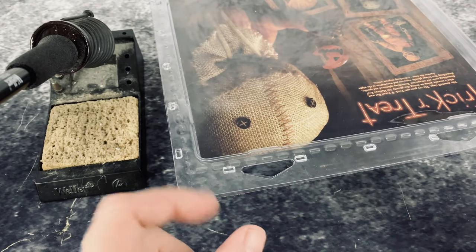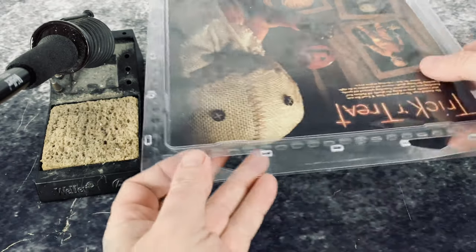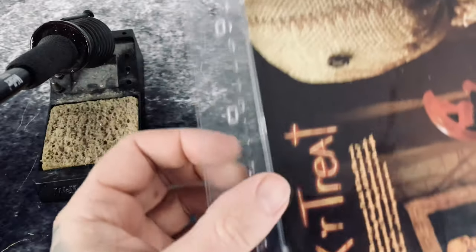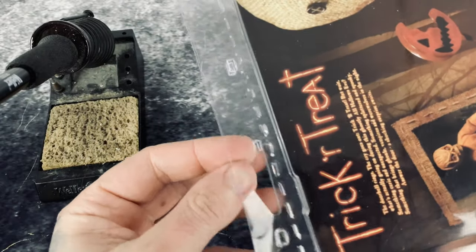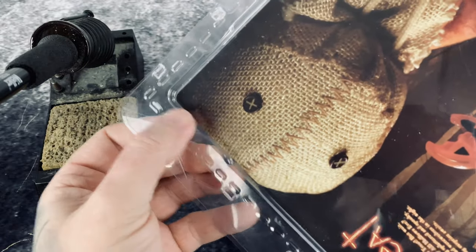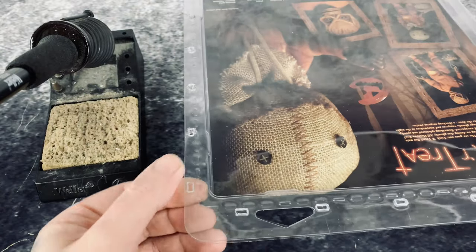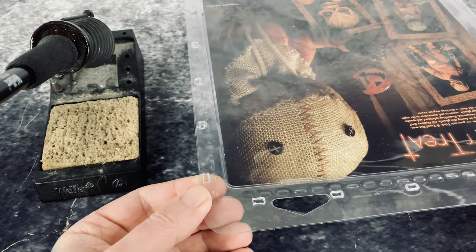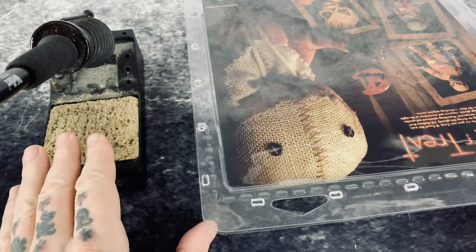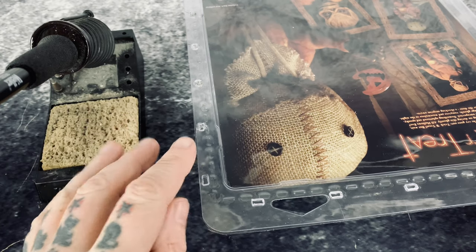When you go to reseal the package, you can just close it back — they have little indents that lock the packaging back — but then you have this lip that kind of looks bad. So what I do is I actually reheat these and stick them together. I use a soldering iron to do this, and I typically set it at about 45 to 50 watts. If you set it too high, you can get burn marks on the plastic.